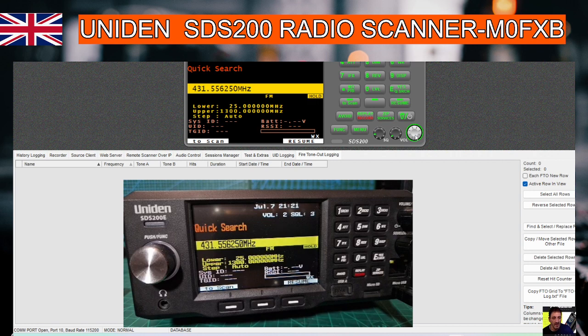Yeah, there it is — it's a bit... it's not showing it on the screen of the software at the moment, maybe there's a delay. Let's try it again — no, it's not going to do it. There is — there, MOD. So when it's got MOD you can select MOD and you can change the mode.